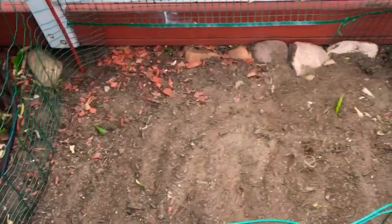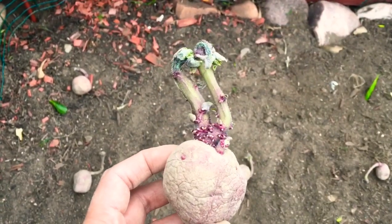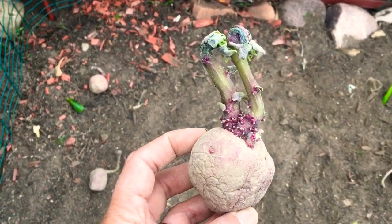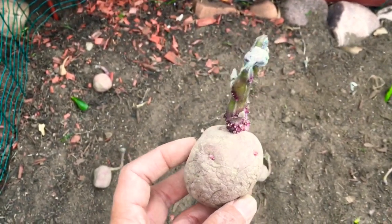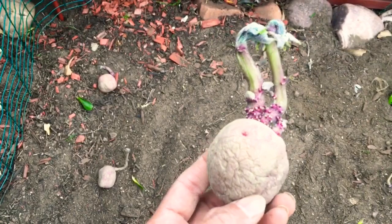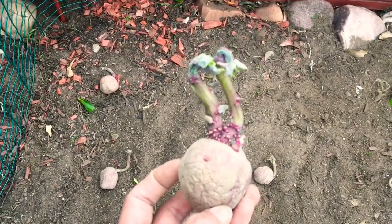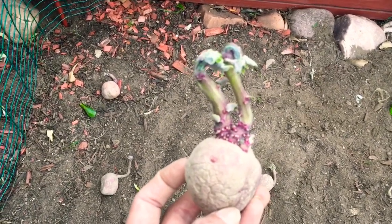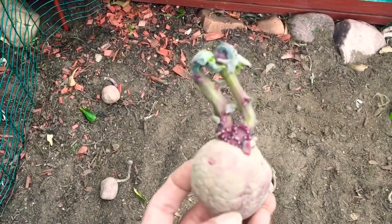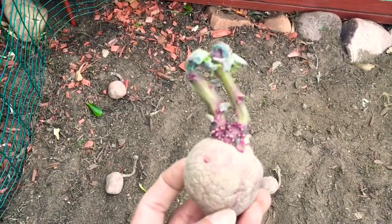I'll show you how I plant my potato. This is how the potatoes look — I have eight of them. My cousin asked me how I plant my potato, so here's how I do it.